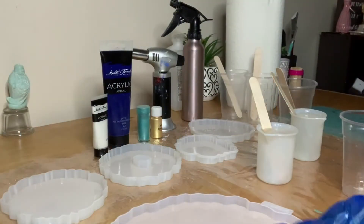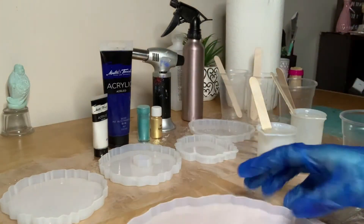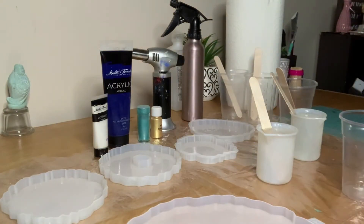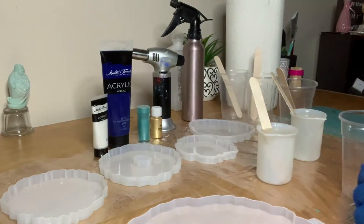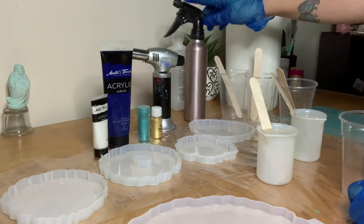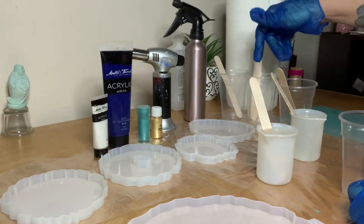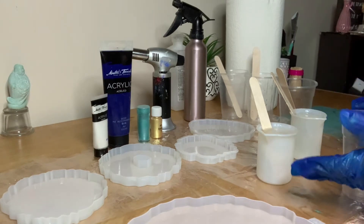Today I'm taking my geode silicone molds to make an oceanic tray and coaster set. I set up with a plastic cover to protect my table, acrylic paint, makeup pigments, a torch gun, and alcohol in a spray bottle. I also have one cup for each color with a popsicle stick.